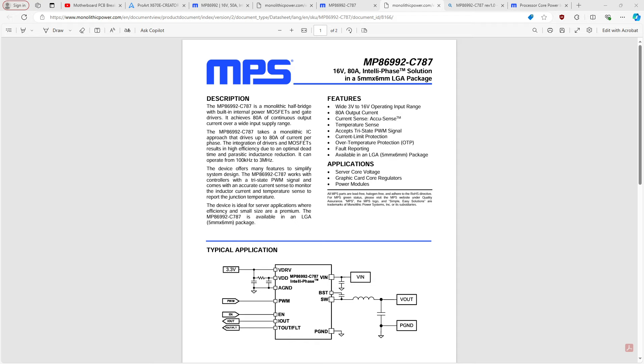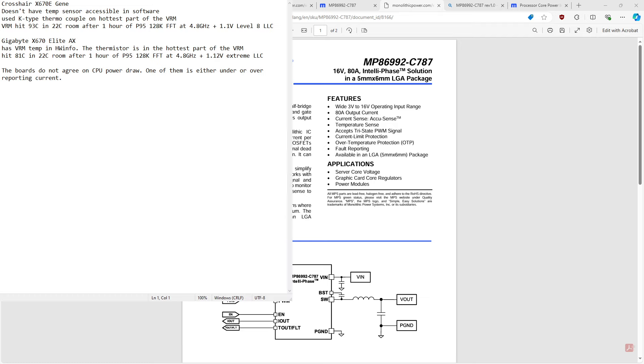This was with a roughly 200 amp load. The Crosshair X670E Gene doesn't have a temp sensor accessible in software, so I stuck a thermocouple to the hottest part of the VRM. It hit 93 degrees Celsius in a 22 degree Celsius room after one hour of Prime95 128kFFTs, completely maxed out LLC settings — so there's zero V-droop — at 1.1 volts.